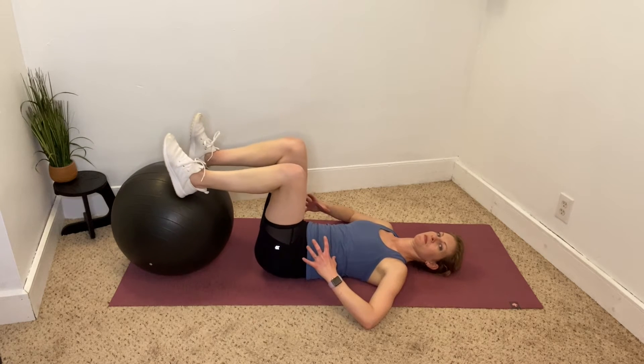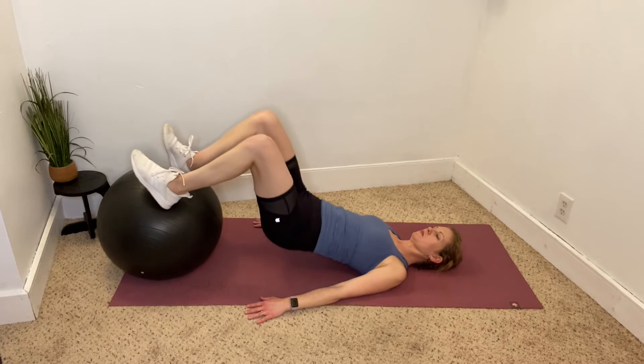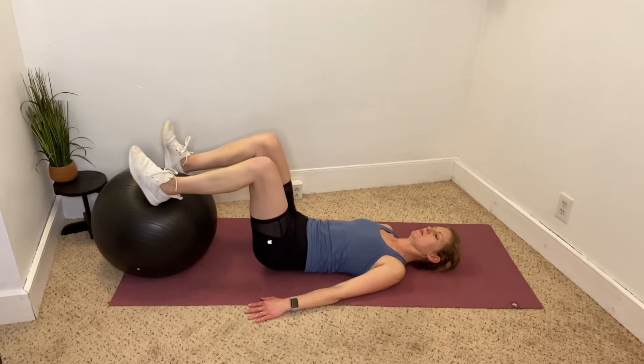Set up with the ball under your heels so that your legs form a 90 degree angle. Tilt the pelvis and activate your deep core muscles, then exhale to push your hips up squeezing the glutes.